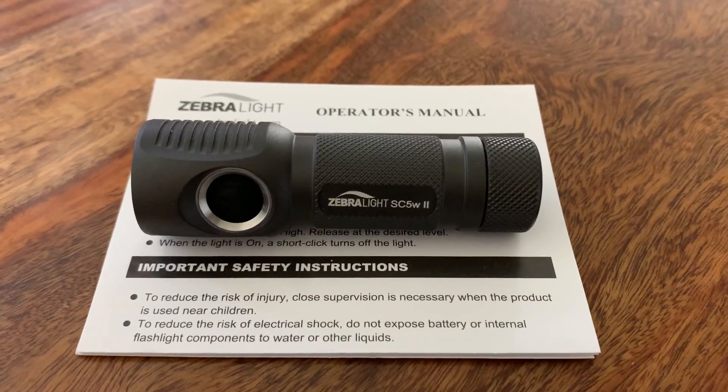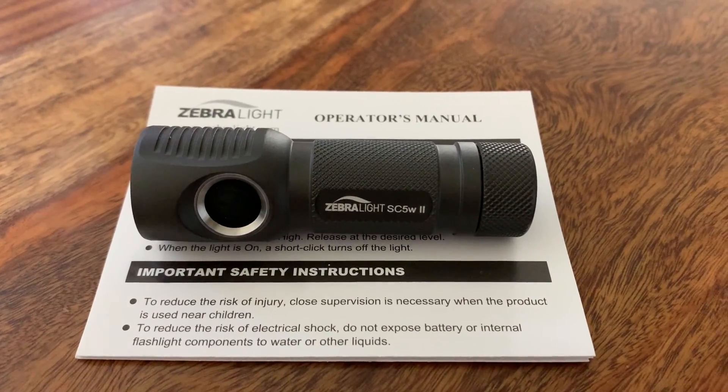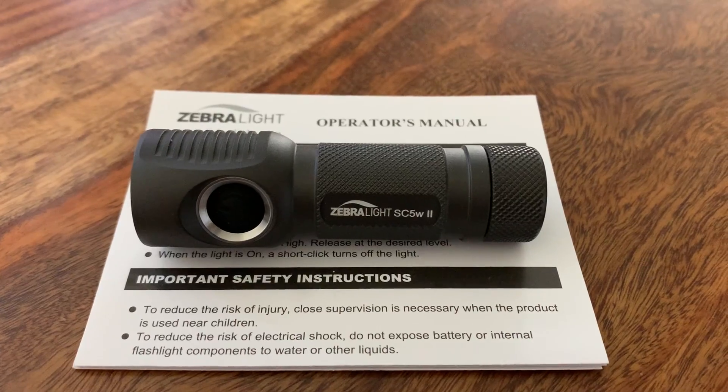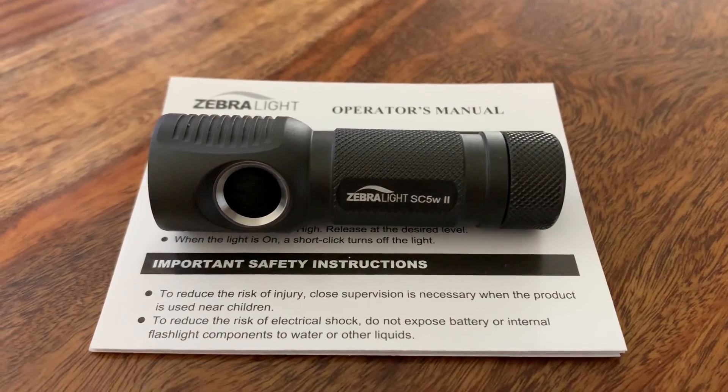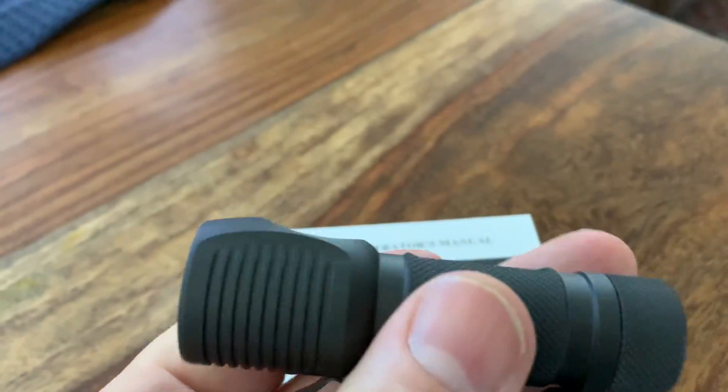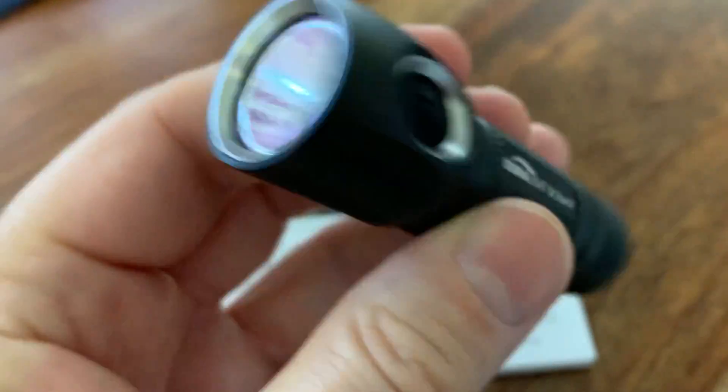I'm just thrilled with it because it's supposedly a new single double-A flashlight that can put out up to 500 lumens or a little bit more supposedly. And when it came in I liked that, and even the quality alone just really appealed to me.